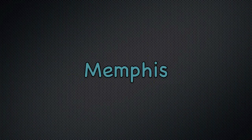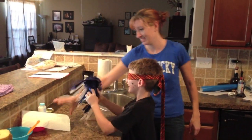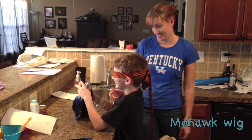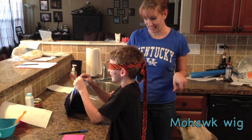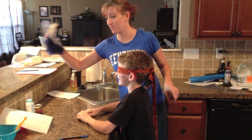My lovely assistant Abby will take our first contestant. Take a guess. Fake hair? Yep. Okay. Bing — he wins fake hair.